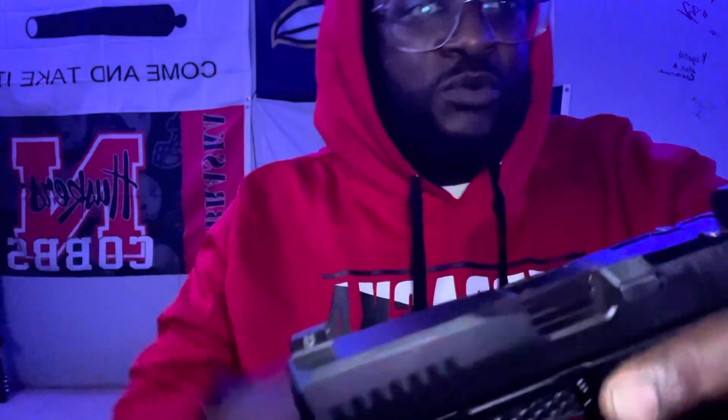Hey, what's going on? Your boy Range Billing here. I'm going to say the issue I'm having. I have the Dusk 19 by Lone Wolf Arms.